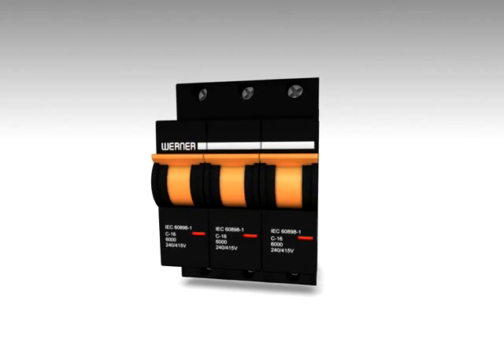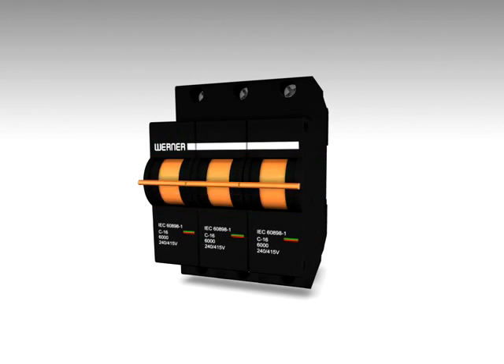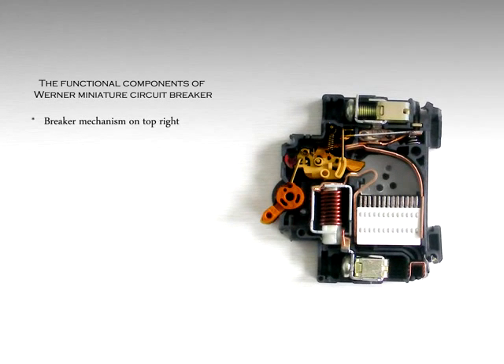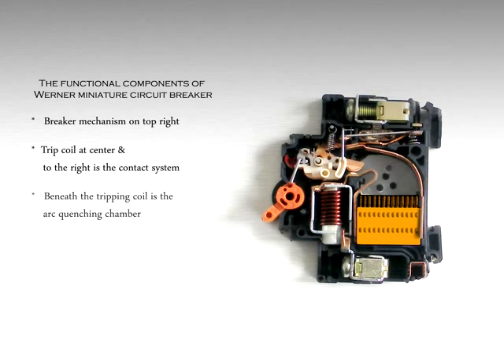Status indication also features Werner MCBs. The functional components of Werner miniature circuit breaker: breaker mechanism on top right, trip coil at center, and to the right is the contact system. Beneath the tripping coil is the arc quenching chamber. Thermal bimetal is to the right of the quenching chamber.